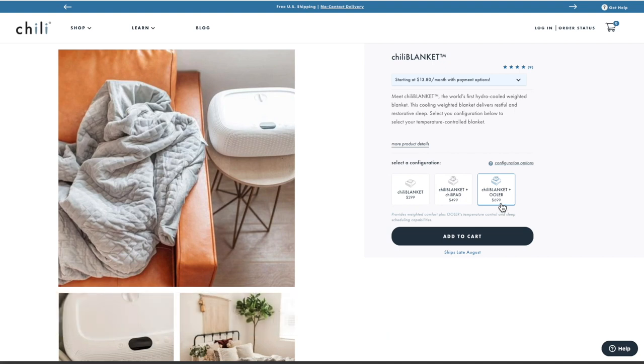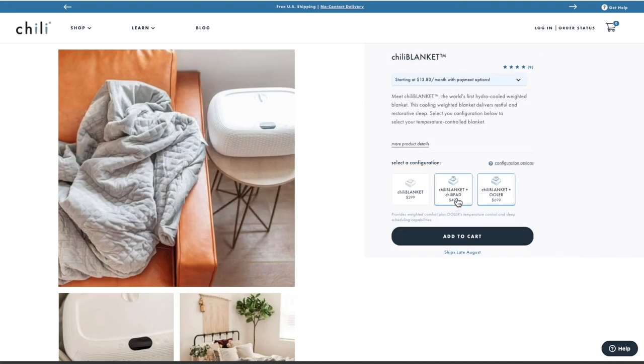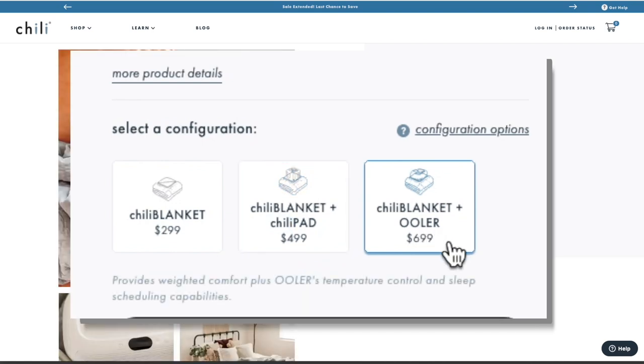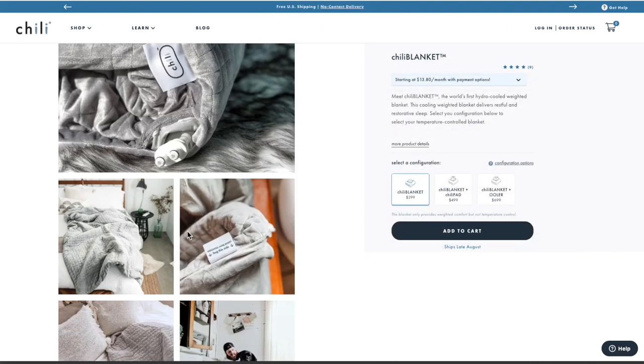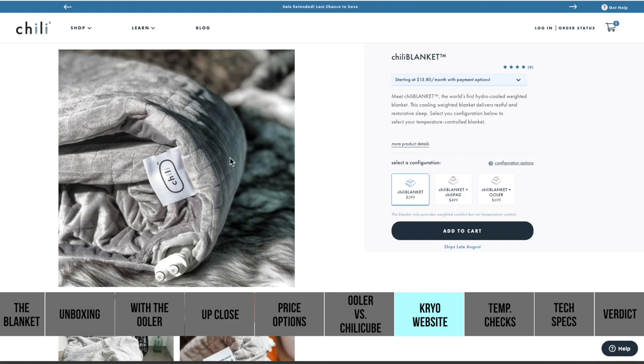The downside is you're looking at a $700 weighted blanket, and you can get a weighted blanket for probably about $100 to $150 — a really nice quality one — without the cooling system. But if you don't have a cooling system, this may be a great entry for you to consider. So you've got the $499 option with the blanket and the Chili Cube, or you've got the $699 to $700 option with the Uhler. I don't really personally see any reason to get just the actual blanket alone — although if I have a dual Uhler sleep system, I could take one of those cubes and plug it right into this blanket, use one half of my king topper, and cool the blanket on one side. So that would be one advantage for that.